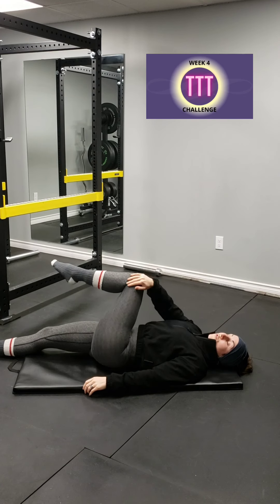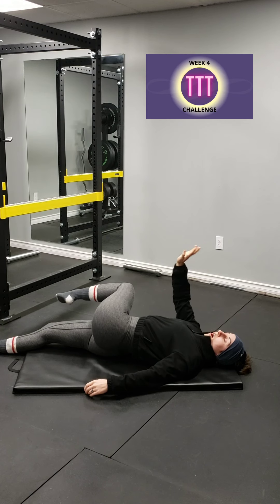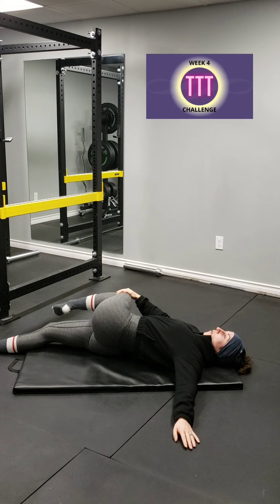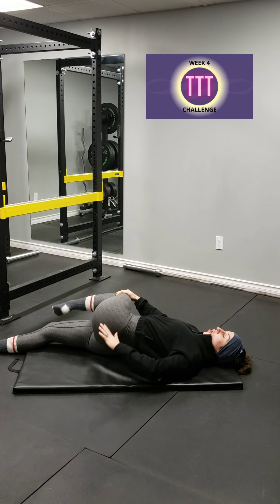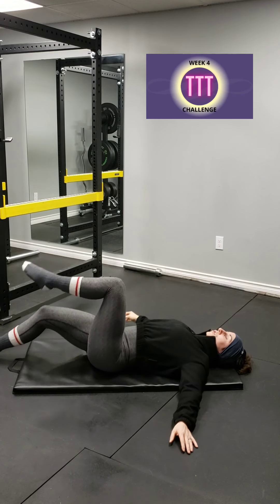If that's too much for you, you can always bend the leg and bring it across as well. The opposite hand is holding that knee, and then you can put that arm out, hold and breathe — feeling that stretch right there. And then we're going to come up. So that's one stretch you can do.